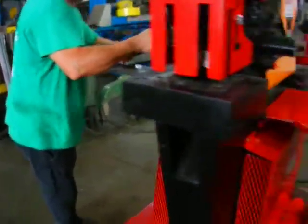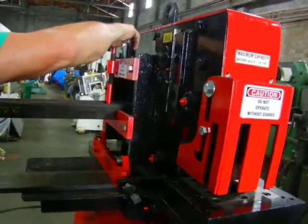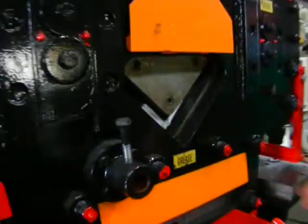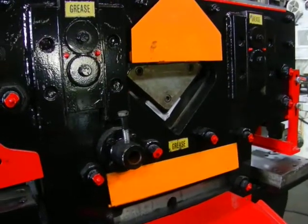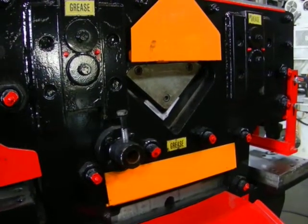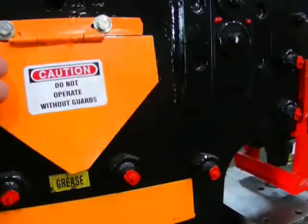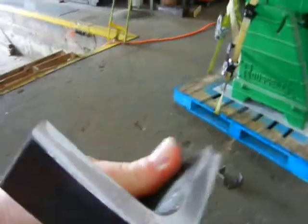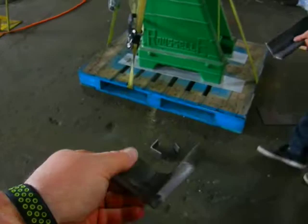Now I'm going to cut a piece of three by three by half-inch angle. Always good to secure the material so it doesn't kick up. Three by three by half-inch.